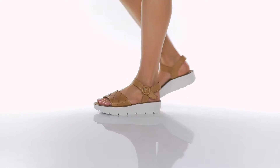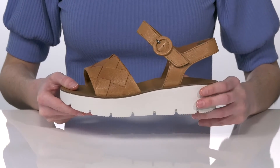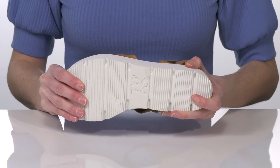These sandals have a platform midsole, which will give you a nice lift throughout and also provides a stabilizing and supportive feel. The outsole is textured for traction and there are deep grooves for flexibility.